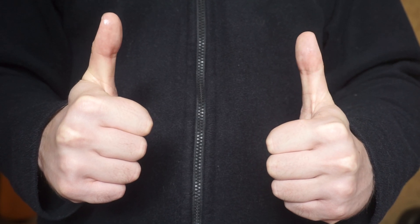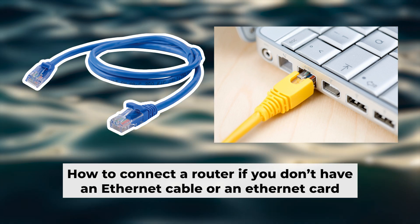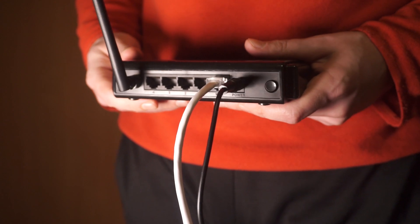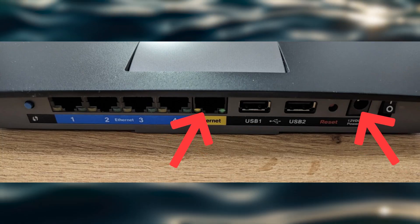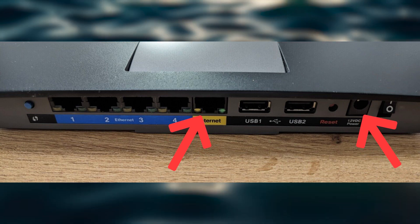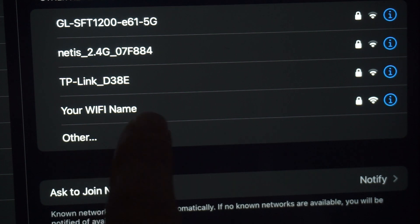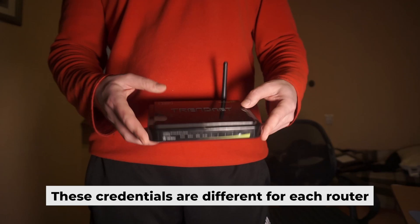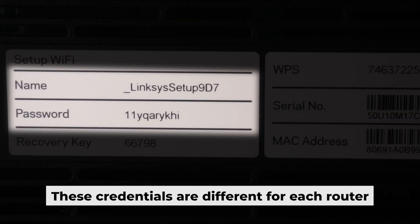Now you will need to set it up. But before we begin, I will demonstrate an alternative way to connect the router if you don't have an ethernet cable or your computer doesn't have an ethernet port. Just connect the router to the power adapter and the cable from your internet provider. This will enable Wi-Fi. If the router is new and has never been configured, the Wi-Fi network will be named as your router. Your router has a unique Wi-Fi network name and password printed on a label — connect to it.